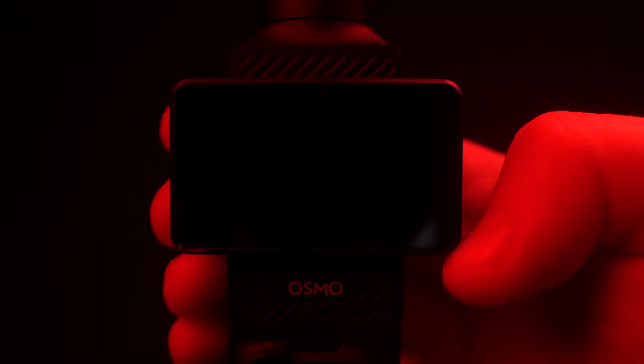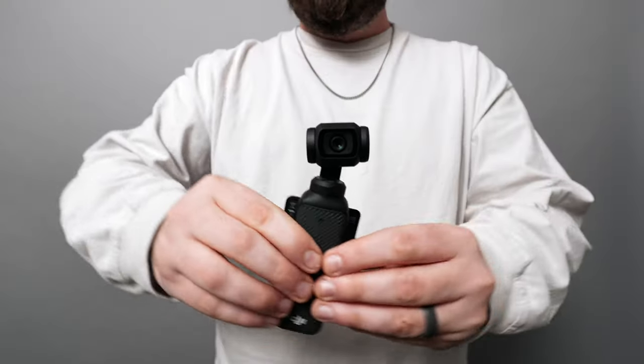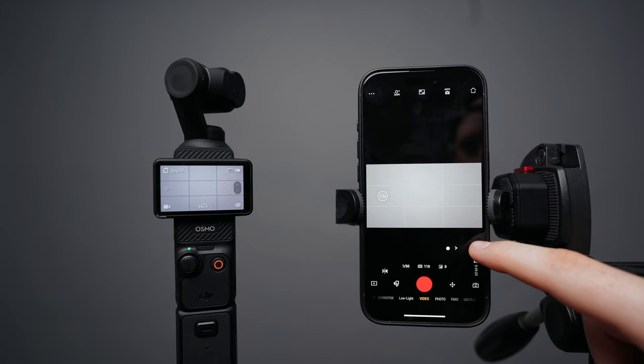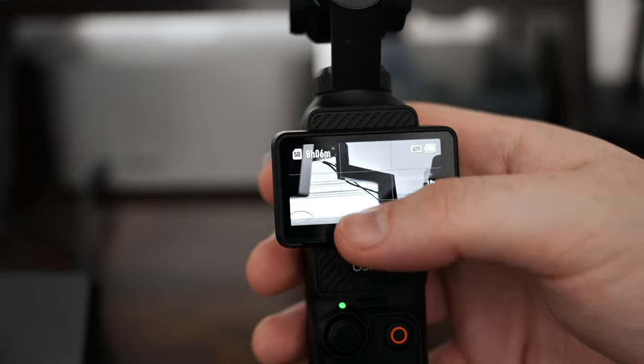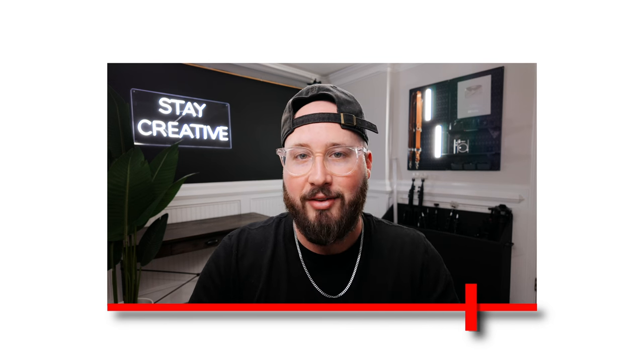Today we are looking at one of my new favorite cameras, the DJI Osmo Pocket 3. This camera has tons of features and today we are covering it all so that you can have a deeper understanding of how to leverage it to your advantage and create awesome content. This will be a longer video, but I've gone ahead and made chapter markers below so you can easily find what you're looking for.